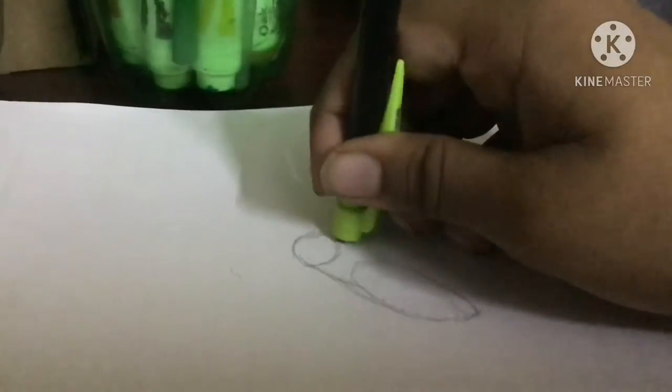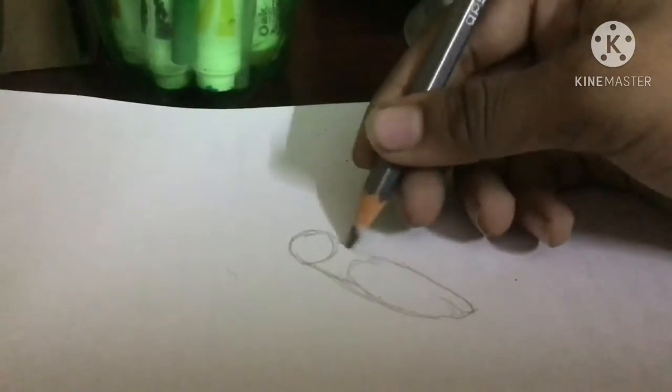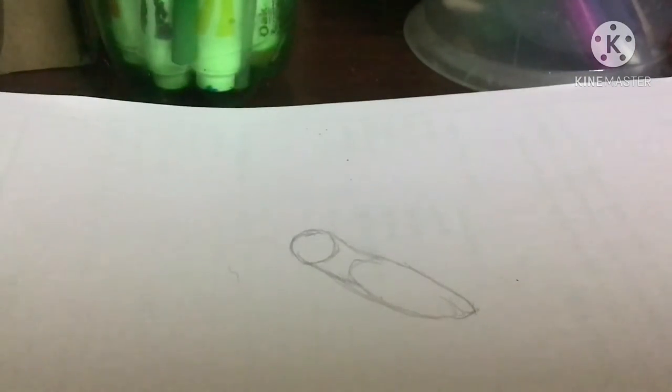I'm gonna get my eraser. I'm gonna make it thinner because I got it wrong. Does this look right? Yeah, it looks right.